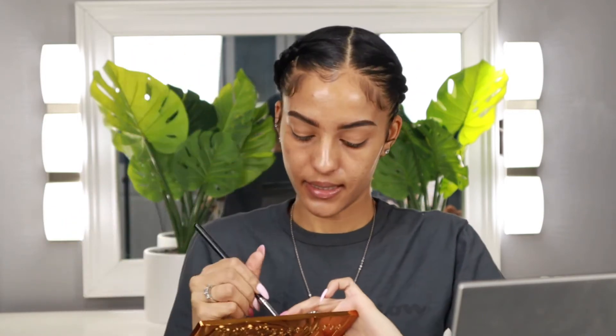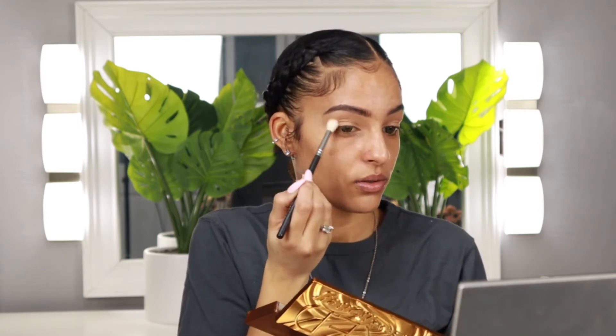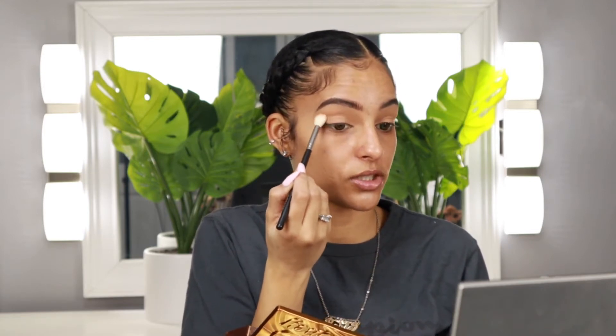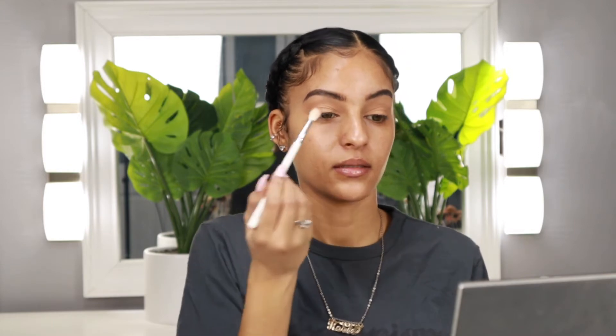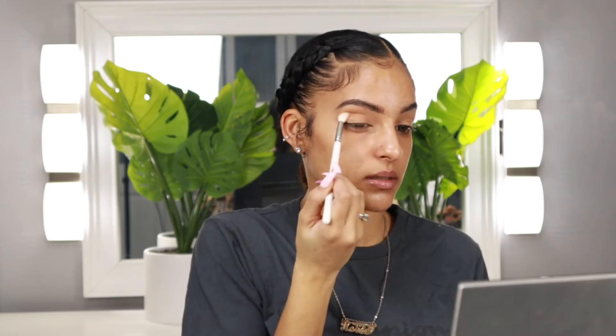I am going to take my Morphe M441 and grab a little bit of Sweet, which is this lighter shade on the end, and just pop this shade in my crease as my transition color. I'm just going to place it right here in my transition — not building this shadow up or anything, it just serves as a transition shade. I'm just dusting a very, very light layer in my crease. That brush is a little stiff so I'm going to switch out and use the JH34, just dip into that same shadow and put it in my crease. Just needed a softer brush.